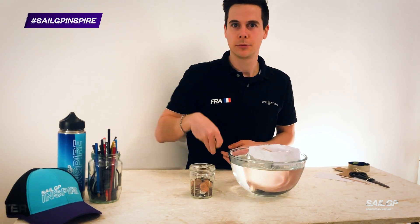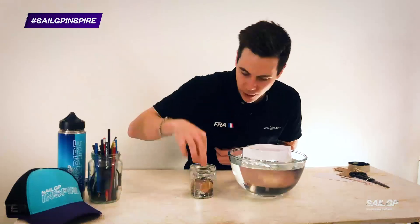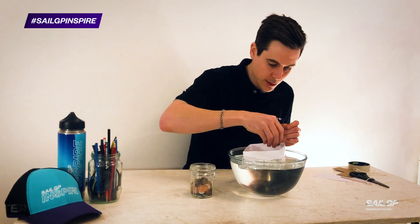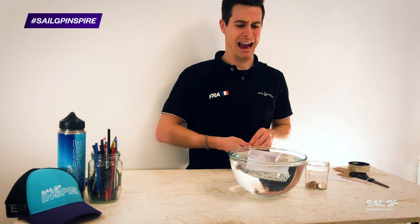It floats! And one... two... three... ten... eleven... four. So close.